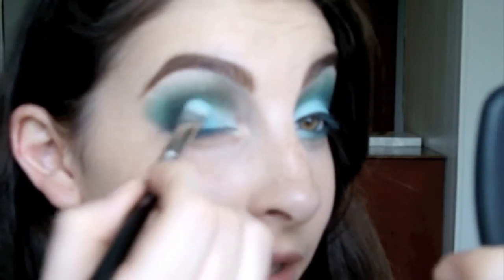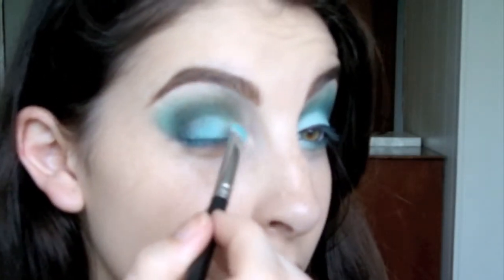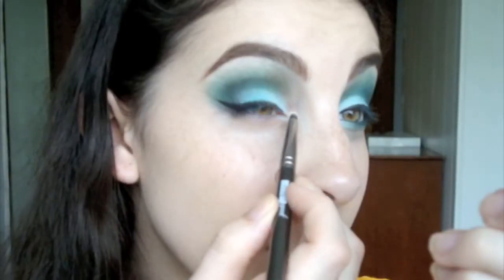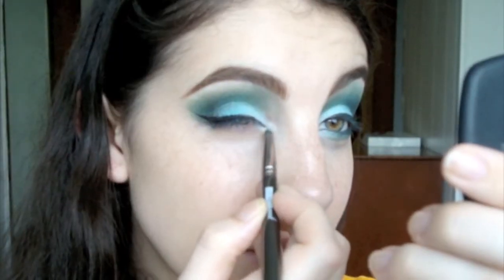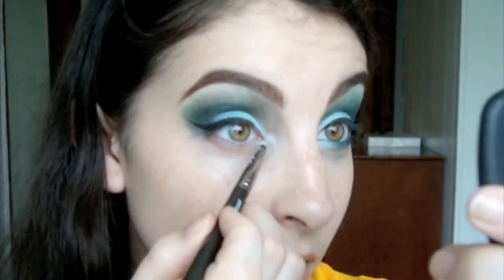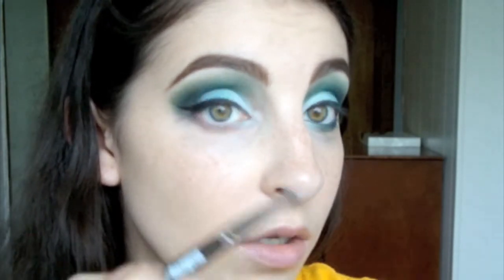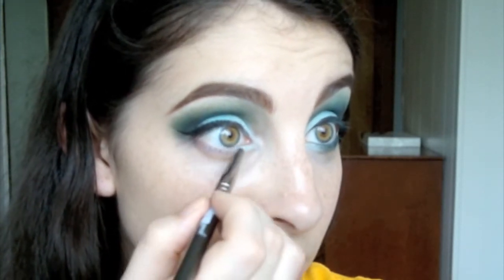And not only are you going to do this with the cyan eyeshadow, you're going to be doing this with our light blue in the middle. Take this light blue after you're done with your winged liner, using our small pencil brush — do the inner corner, do the inside to your dot, and the inner third of your lower lash line.